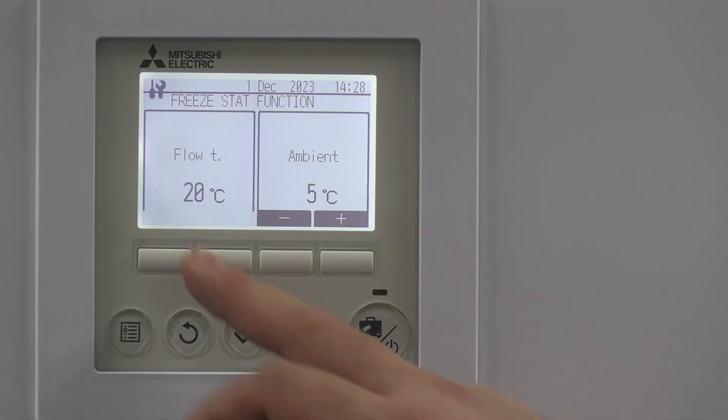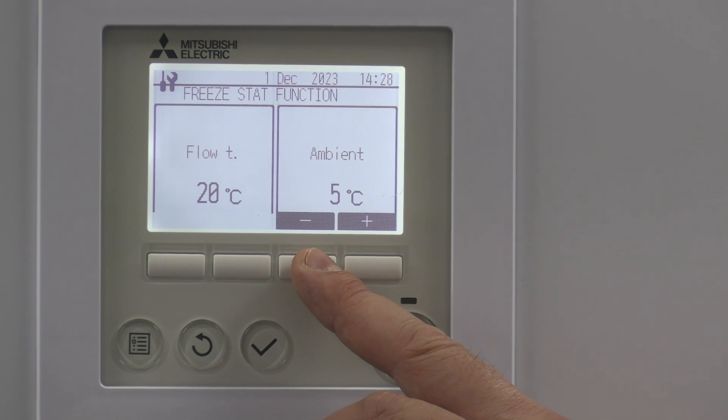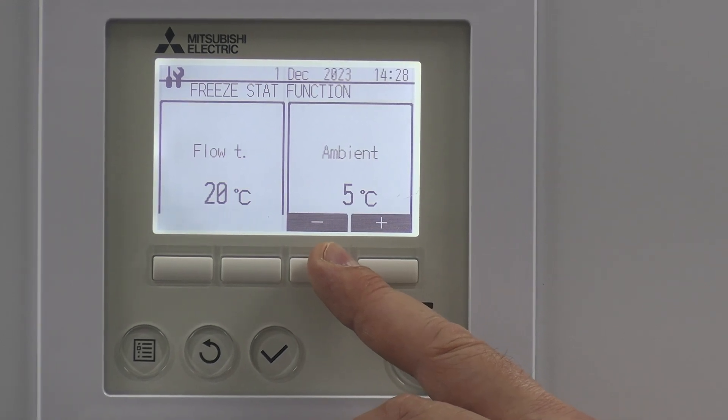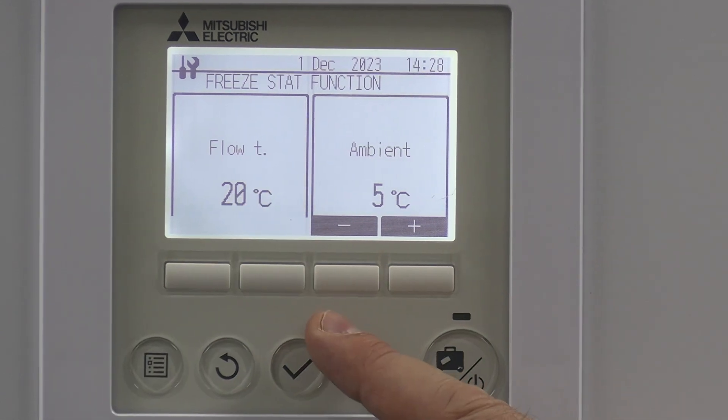I'm going to take you through the freeze stat function. Whenever the unit's got power, it's going to keep that water temperature at a reasonable temperature going through your pipework, depending on what the ambient temperature is. We're trying to stop water turning to ice, so as long as it's got power it will look after itself.